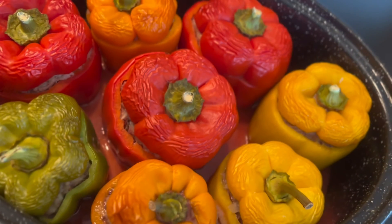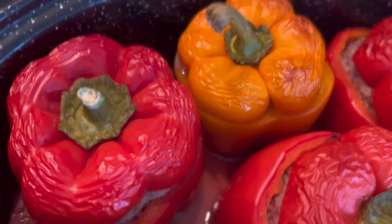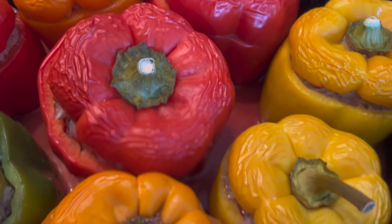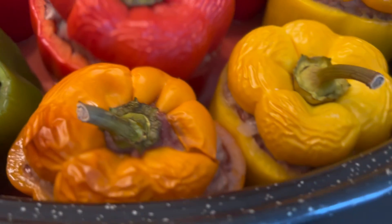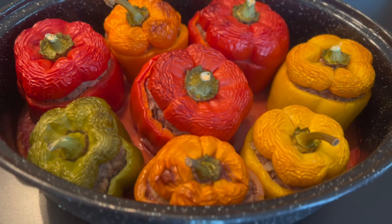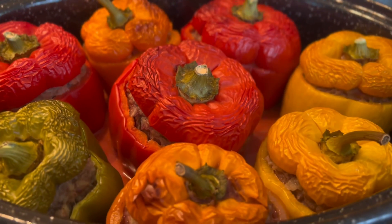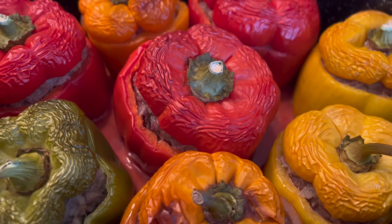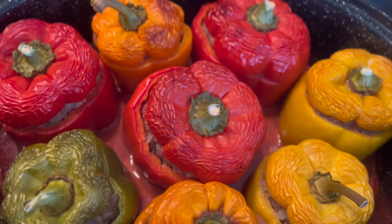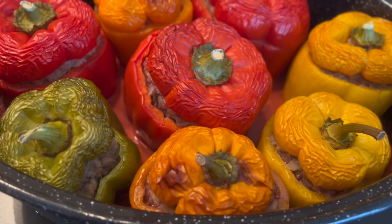I took the peppers out of the oven and noticed they are beginning to brown a little bit, so we're going to keep an eye on it and give it a few more minutes, maybe 20 or so. The stuffed peppers have been in the oven now for about one hour and five minutes, and they look done. Let's take one out and see what they look like inside.